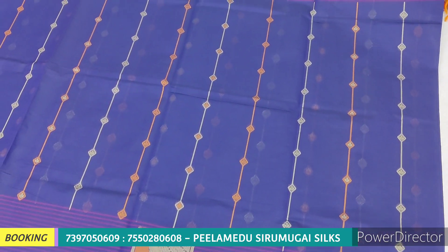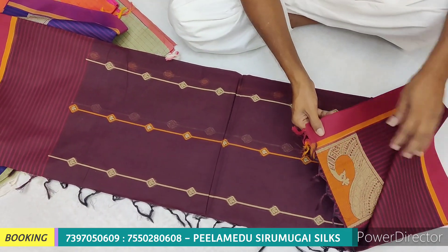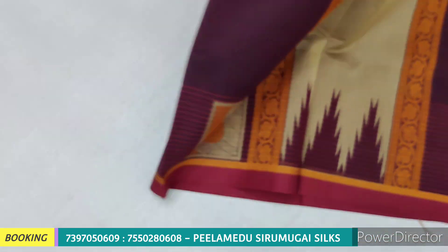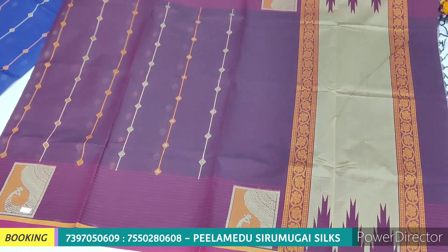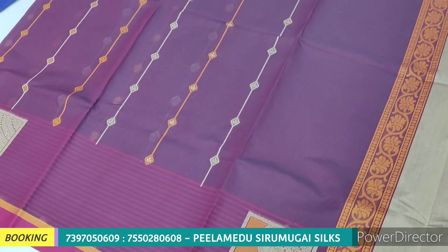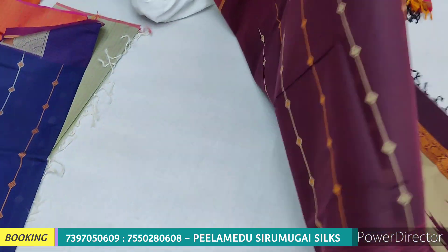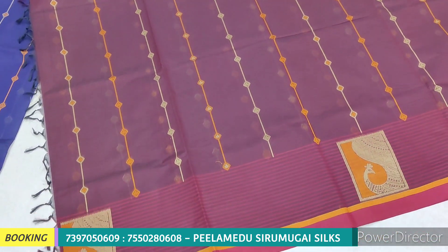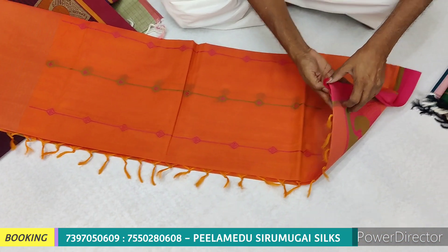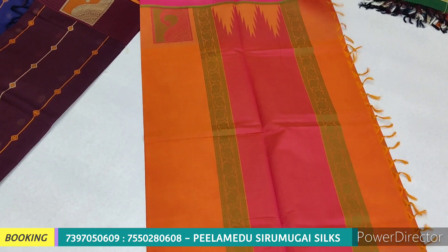Now we have a maroon color. We have a double side concept with a common design. We have roll self. We have a blouse spot and plain blouse. We have retail and wholesale as well as retail and online options. Now we have an unboxing for the first set. We are available for 1 or 2 days. We have 100% cotton.